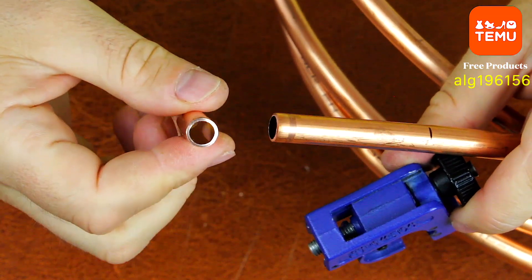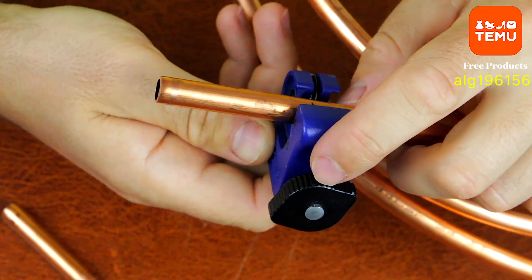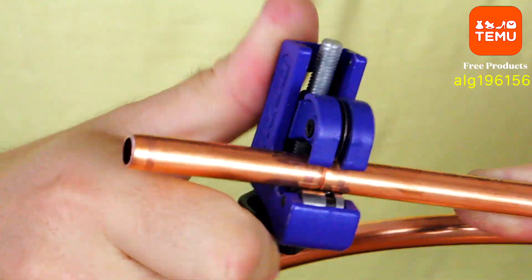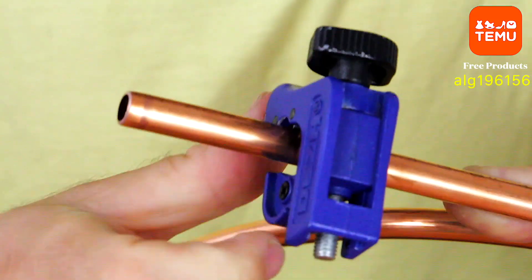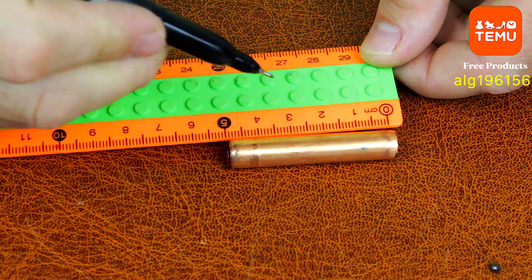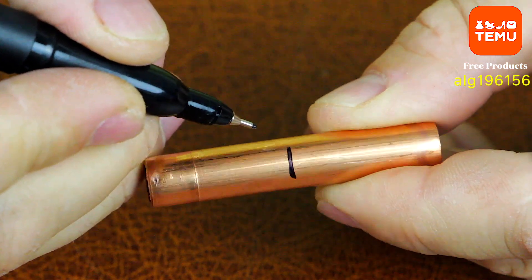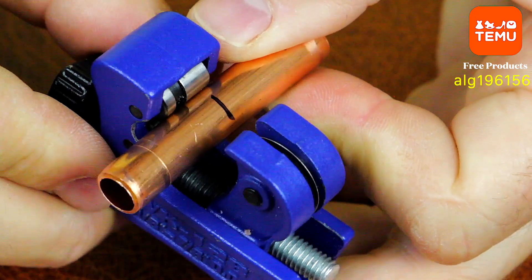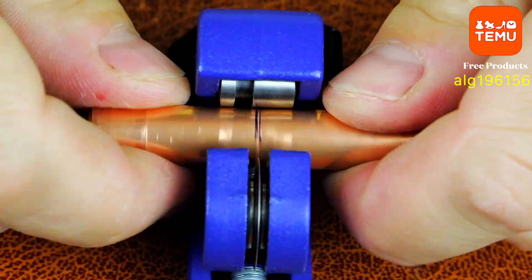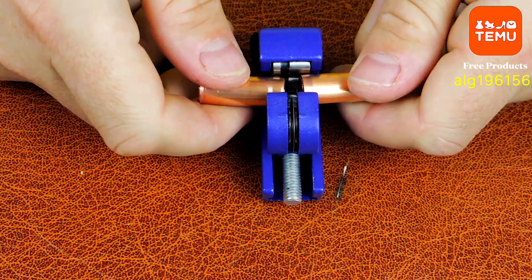We're going to use it to build an unusual condenser — not the kind you find in electronics, but something much more interesting: a cooling condenser. Imagine a coiled copper tube, a spiral where hot steam travels through. As it moves through the coil and cools down, the steam turns back into liquid. That's the process of condensation, and that's where the name condenser comes from.